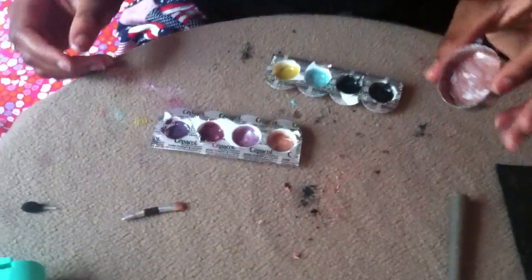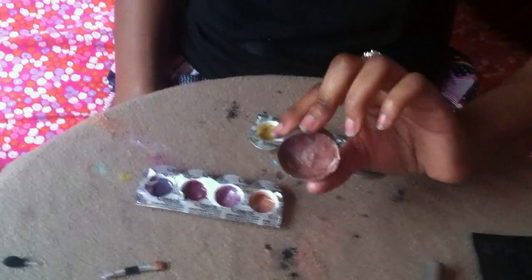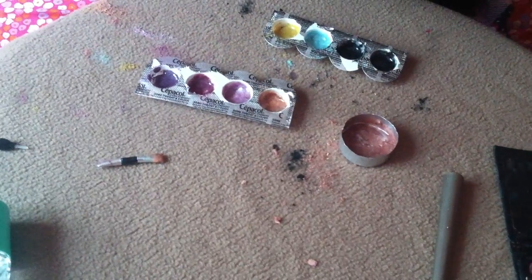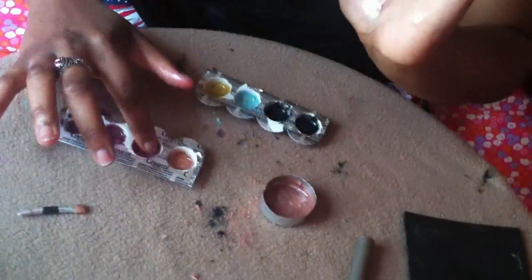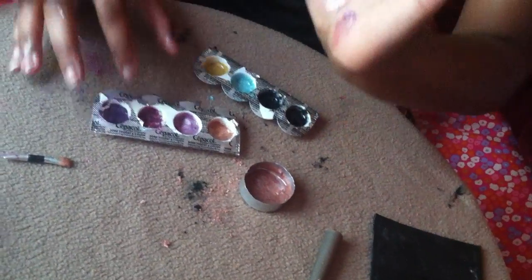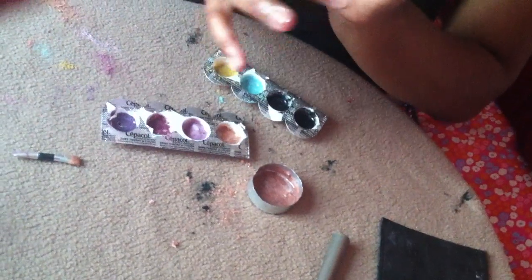Here are the other lip glosses, and here's my favorite color lip gloss. I'm going to swatch these for you guys so you can see the colors. Here's the other color, another one, and this is the purple — these are two different types of purple.